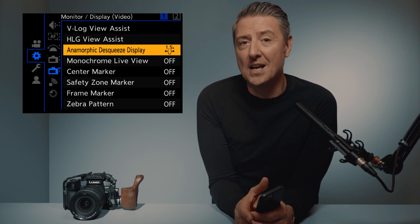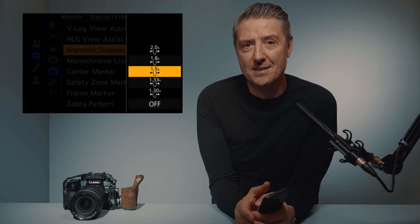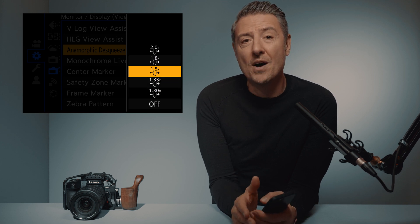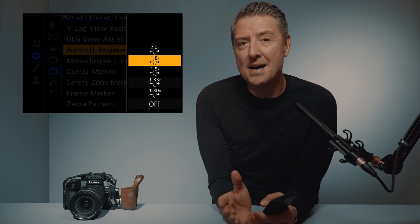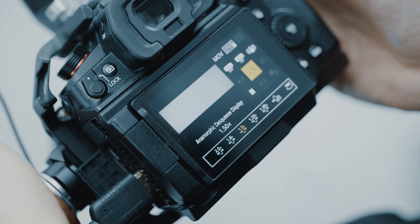When I mentioned earlier that we are finding all the tools to shoot anamorphic on a Lumix camera, I meant that you will of course be able to unsqueeze the image when recording or playing back the clip on the camera. You are actually able to choose from a large range of anamorphic squeeze factors. With my EVA scope I have 1.5x squeeze, but you are able to choose from 1.3, 1.33, 1.5, 1.8, and the cinema industry standard 2.0. So no matter what anamorphic lens or scope you're using, you'll be able to work with it.